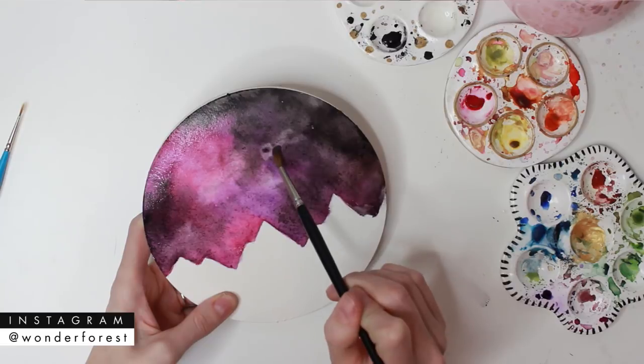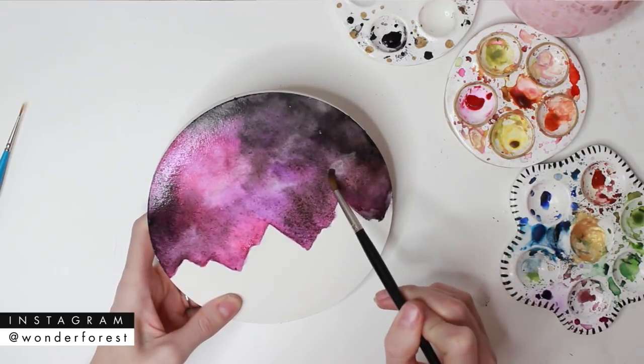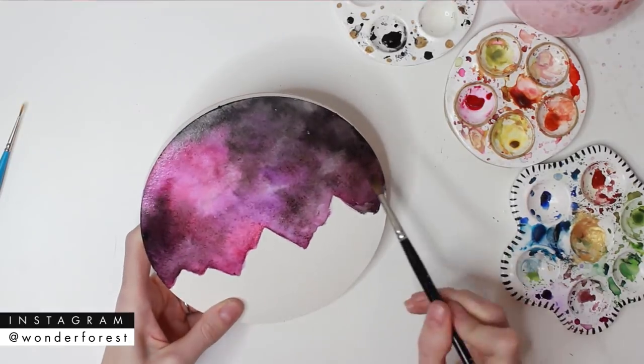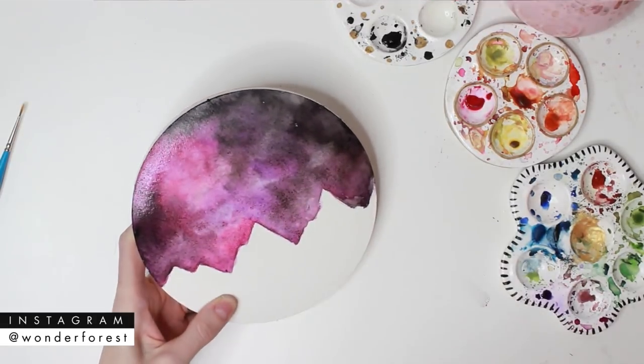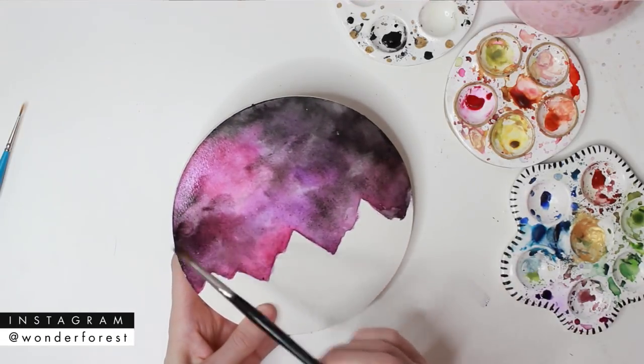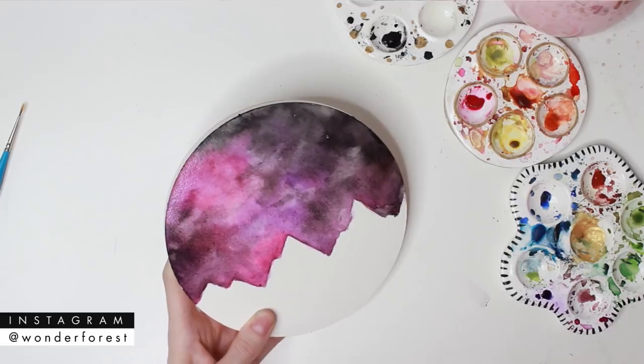I'm taking a smaller dry brush and I'm just lifting off some areas that I want to be a little bit lighter, just to add those kind of splashes of light. I've also used that same brush to sop up some of the drips and the puddles that were forming around the mountains from tipping the paper.